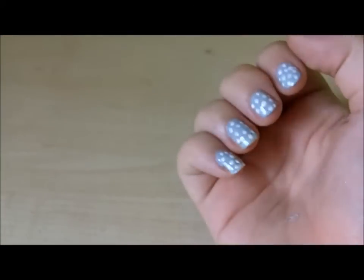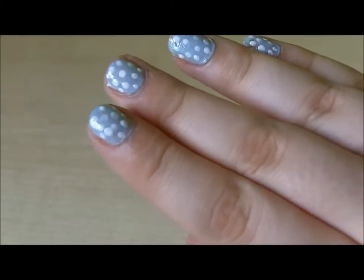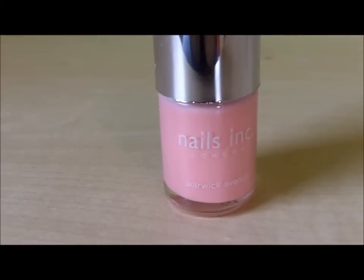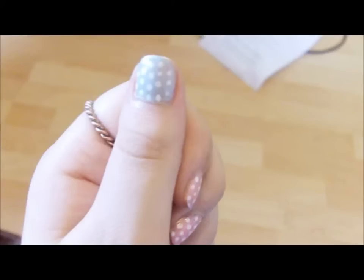This is the finished look. Here I've used a pink on my thumb and four blue. I think it just goes with the spring pastel trend and it's really in, but obviously you can use any you like. I've used Nails Inc. Warwick Avenue. I hope you enjoyed.